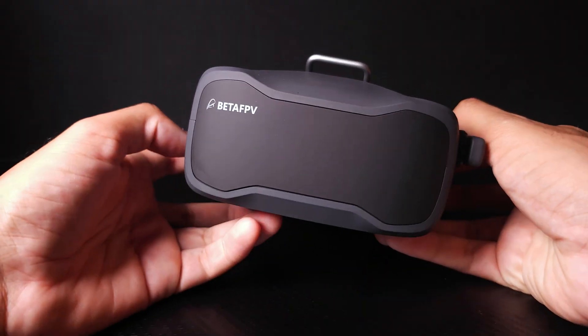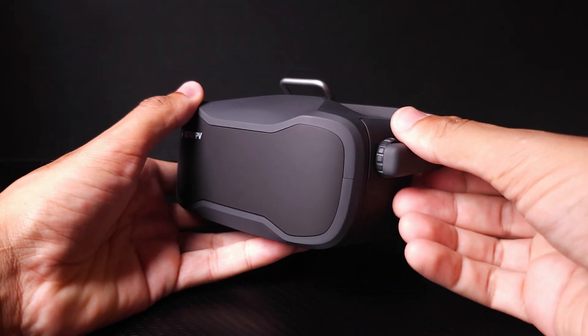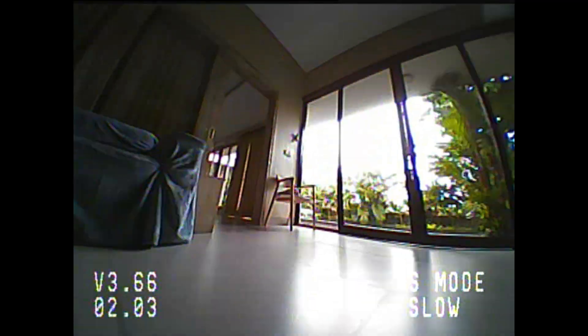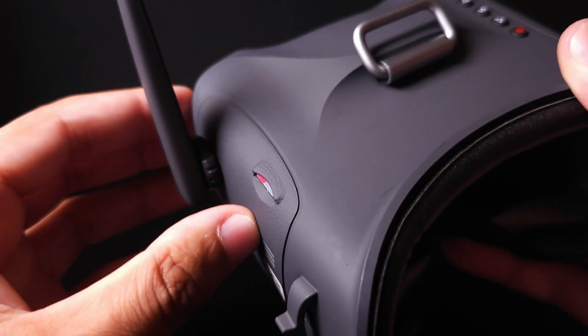You also get a set of analog FPV box goggles. Because this is a more budget-friendly option we get a more budget-friendly set of goggles, but these goggles do actually have an inbuilt DVR which allows you to record your flight footage onto an SD card so you can play it back later. Quick thing to bear in mind: they only support up to a 64GB memory card, so don't try and put anything bigger than that in there.